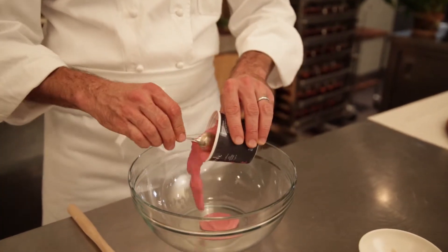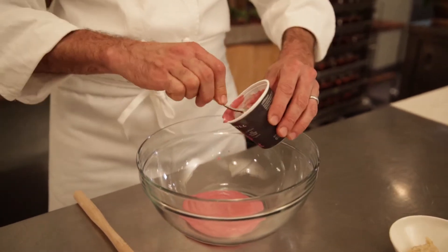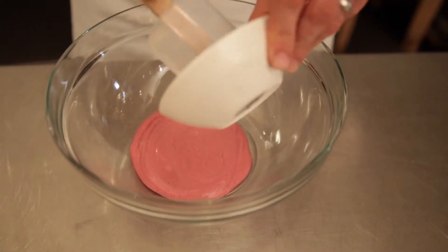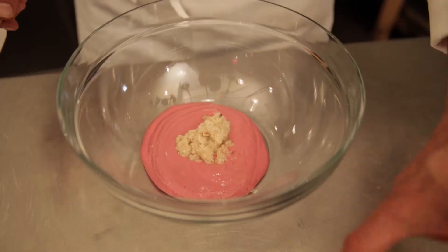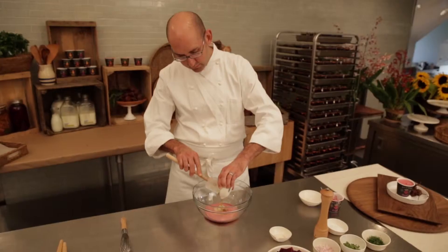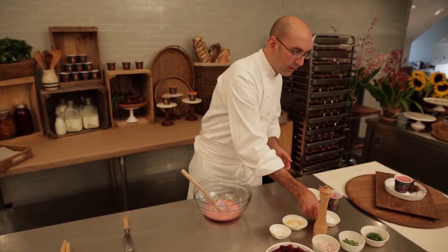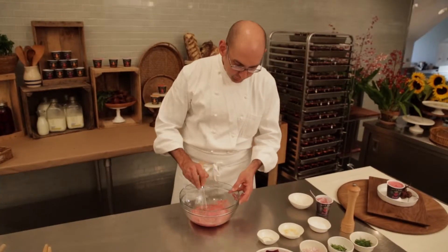I'm going to start with some beet yogurt — one cup of beet yogurt into a large bowl. You want the bowl to be large enough to incorporate all the ingredients at the end. We add prepared horseradish, some red wine vinegar, which adds a little tartness to the salad, and some honey for sweetness. A pinch — about a teaspoon of salt — and some freshly ground pepper.